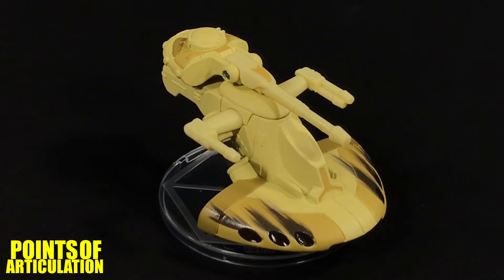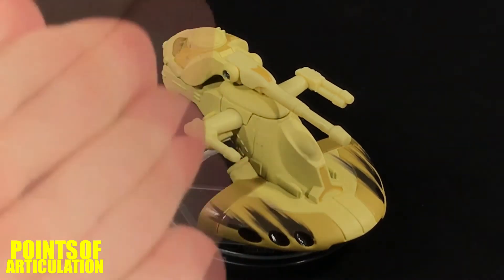Hello everybody, and welcome back to another episode of the Points of Articulation. My name's Dave, and today we're looking at the Hot Wheels Star Wars A.A.T. The A.A.T. stands for Armored Assault Tank, and it's better known around the community as either the Droid Tank or the Trade Federation Droid Tank. The A.A.T. made its first appearance in Star Wars Episode I, The Phantom Menace. I do think the prequels did an excellent job in world-building and giving us unique crafts and characters, such as the Droid Tank.